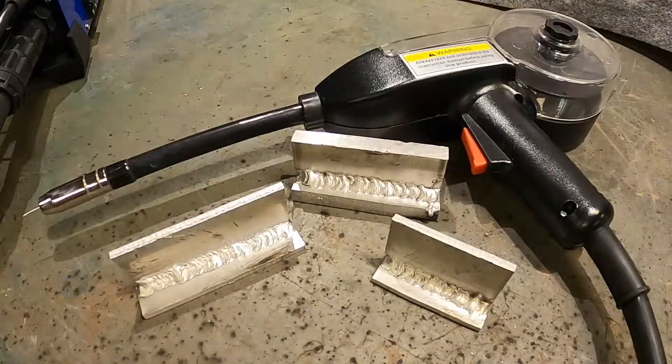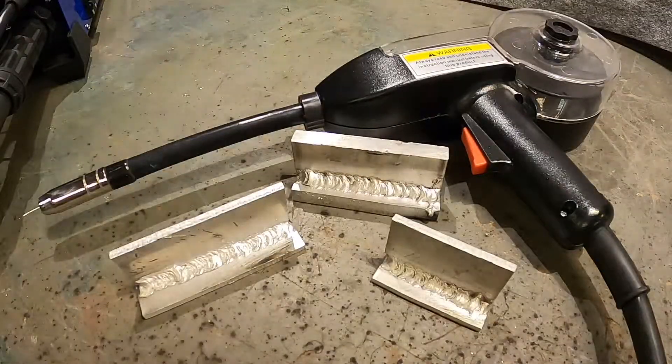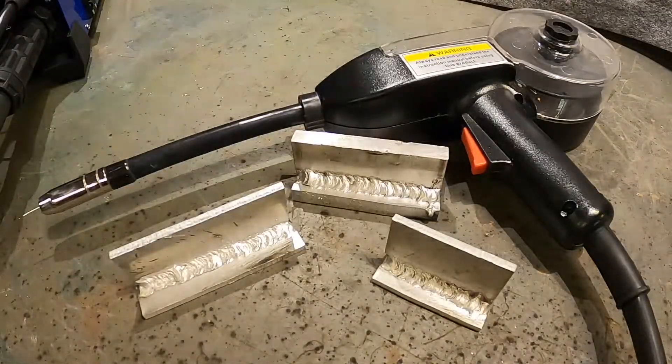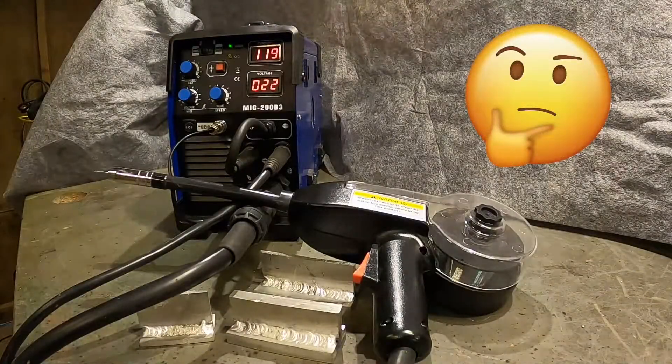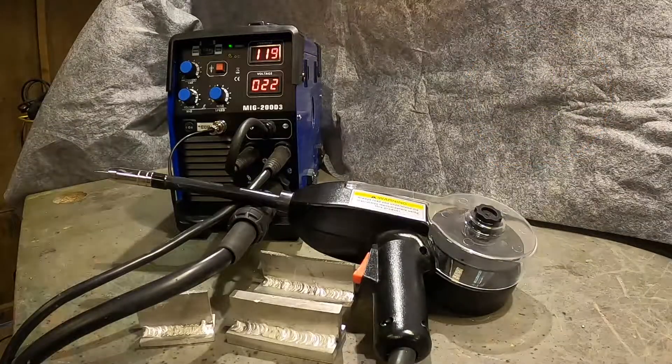I hope you found at least some of the information in this video useful. I think my next video will be about my TIG welder or maybe my plasma cutter — I haven't decided yet. But until then, thank you for watching.